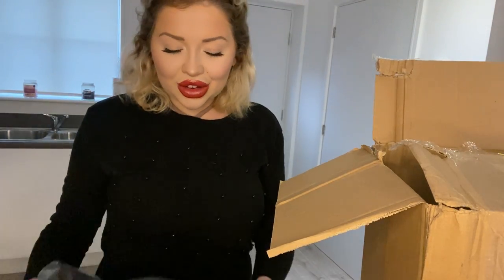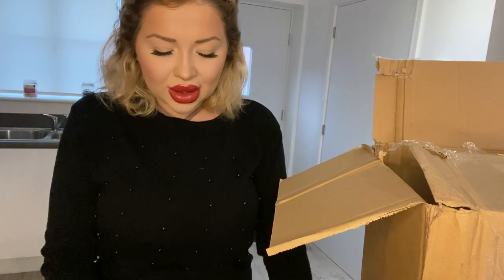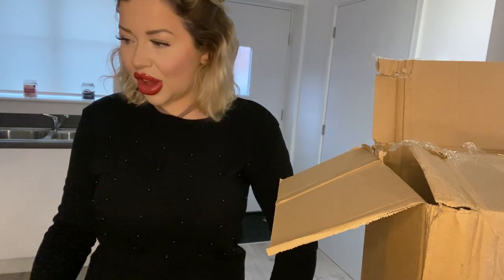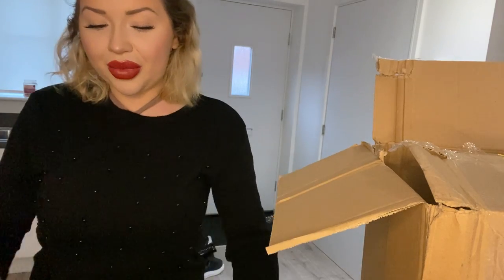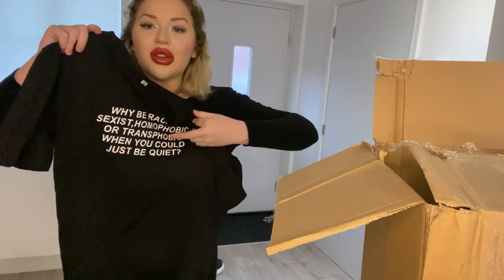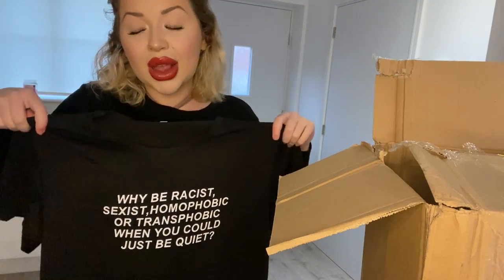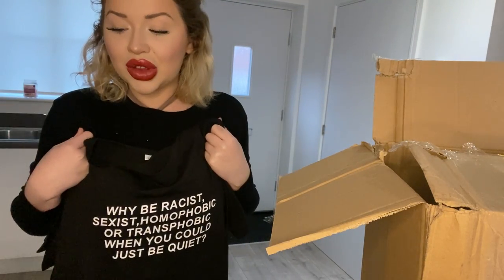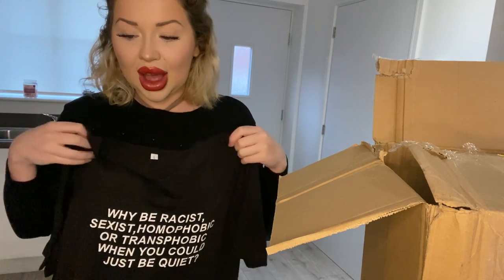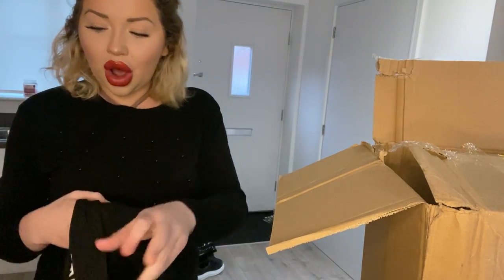Oh, another one of that same t-shirt - someone's obviously feeling very strongly about racism, sexism, the whole shebang. Oh, it's not large this time. It's just the same top as the yellow one - another PJ top. I might give the yellow one away. So two Samsung screen protectors and a t-shirt going in the giveaway so far.